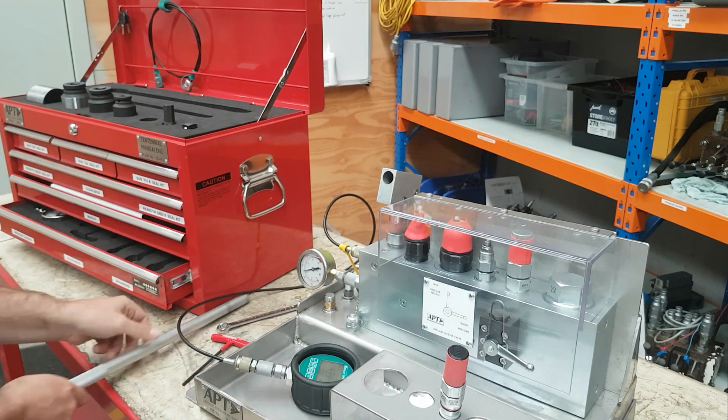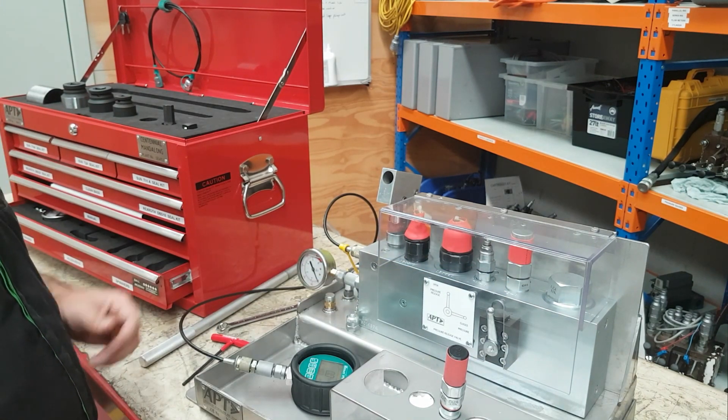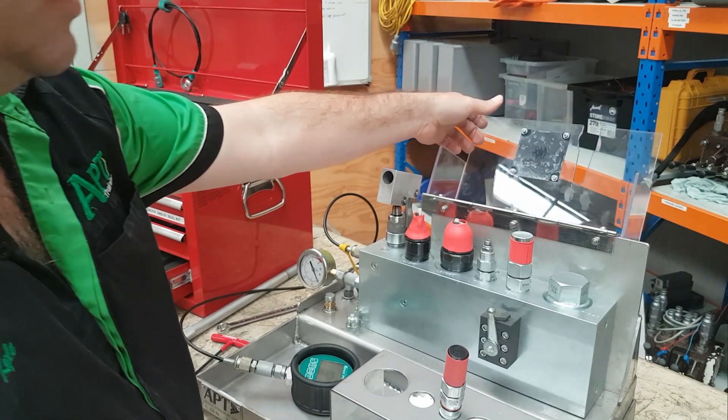Remove the handle. Open the ball valve again to depressurise the system. Check that both gauges have reduced to zero. Open the lid.